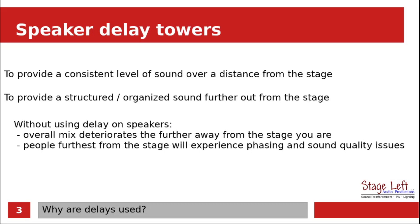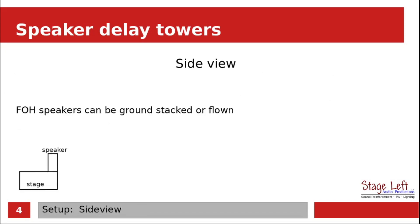Particularly if you do not use delay on the speakers, the overall mix deteriorates further from the stage. People that are way out in the audience area can tell the difference if you're not using delay speakers properly. So for example, let's just take a look at this — this is like a side view basic stage. Let's just say we're using ground stack speakers.